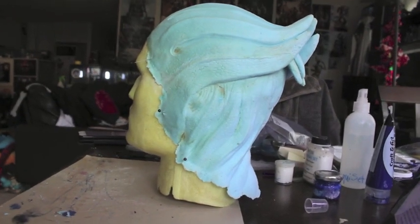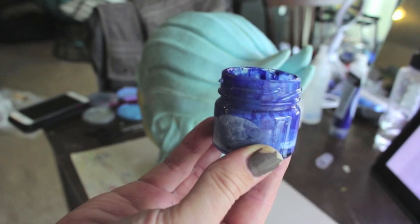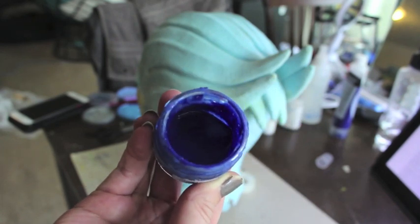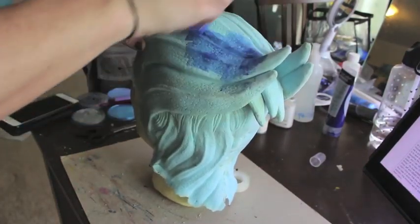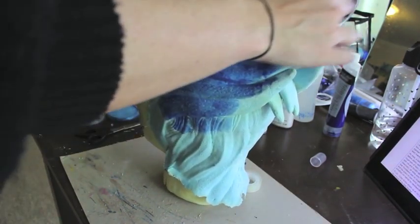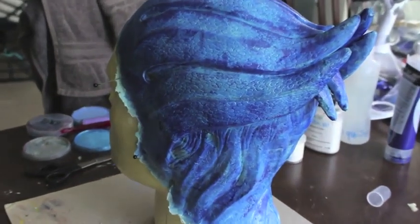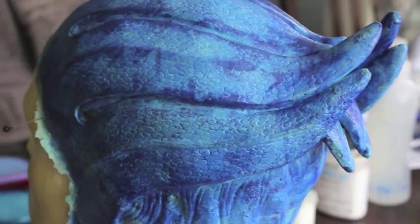Once we've finished with the repair job it's time to move on to paint. On foam latex appliances it's always important to seal your headpiece, so I've got a paint here that I've mixed half and half with acrylic paint and Prosade no-tack. The no-tack Prosade is important because otherwise later on you'll find yourself sticking to your own headpiece, and with foam latex you can often destroy your headpiece that way by accident. You may want to do this step for a latex headpiece too, just to get a good solid base.